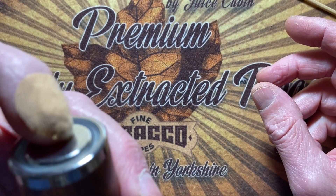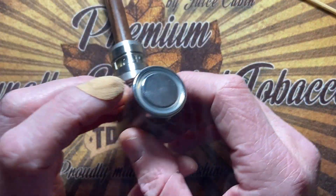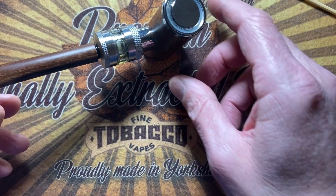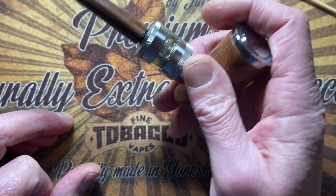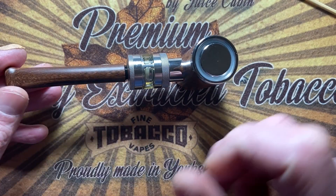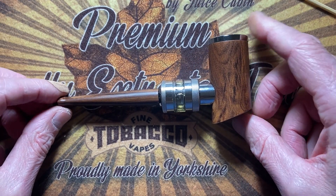Let's give this a vape. Nice. It stands, as you can see. It feels very comfortable in your hand. Very nice looking wood effect. I think it looks beautiful. I love it.